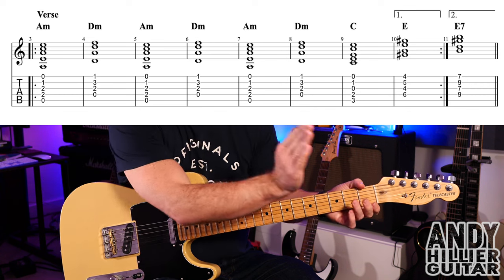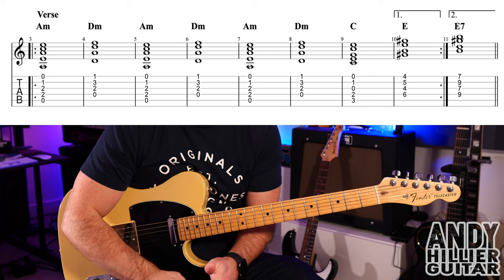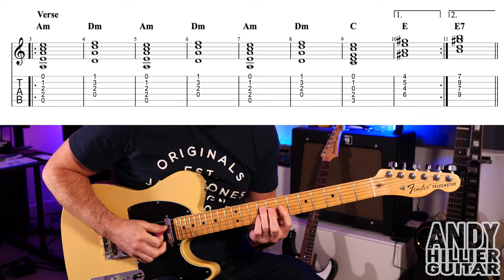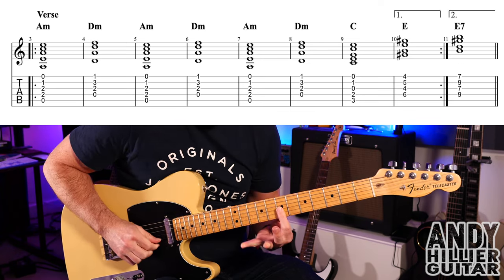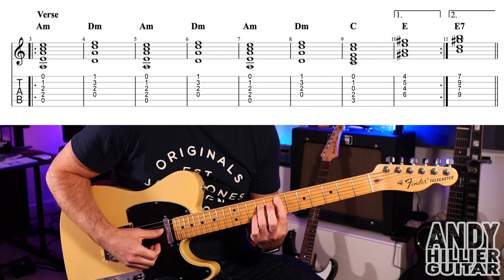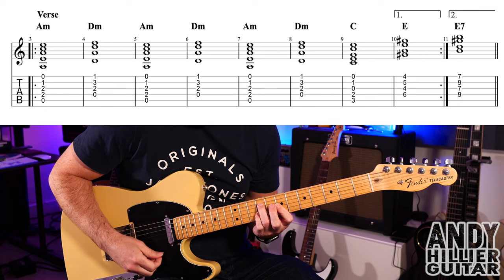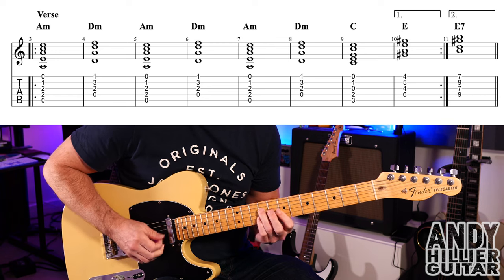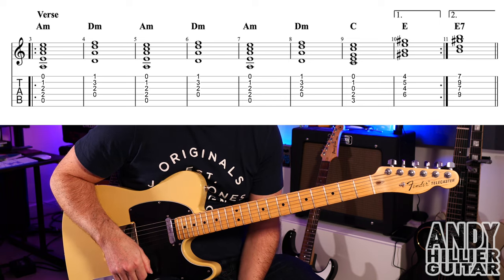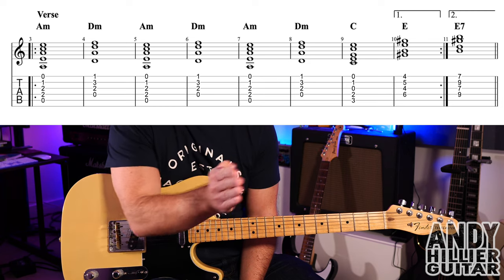So it does those first eight bars up to that E chord, then repeats back and plays the first seven bars — bars three through nine. But instead of playing that E chord on the repeat, it plays an E7: first finger barred on the seventh fret on the bottom three strings (you could bar up to the A string), third finger D9, little finger B9. So you get D9, G7, B9, E7. That's the whole verse — play the first eight bars, then repeat back, play the first seven bars, then play that last bar.